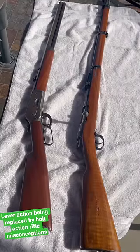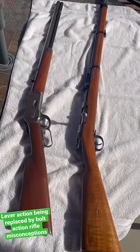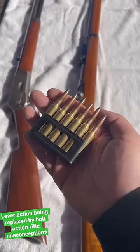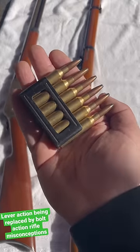One of the most prominent misconceptions is that the lever action was actually replaced by the bolt-action rifle because of the use of stripper clips. Now, while stripper clips did make it faster to reload bolt-action rifles, they did not come about until the Gewehr 98 and en-bloc-style Mannlicher rifles like the Carcano and the M95.